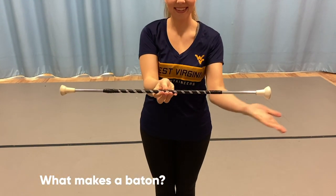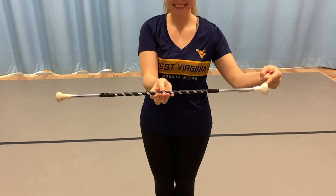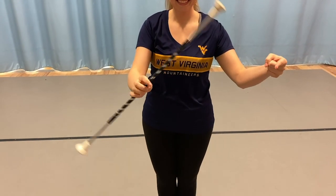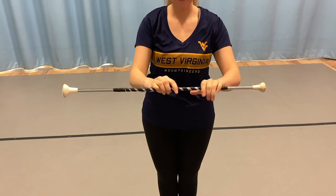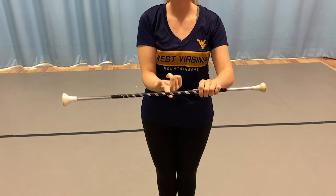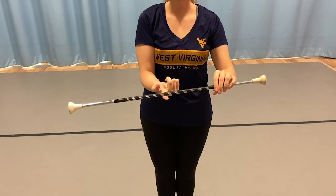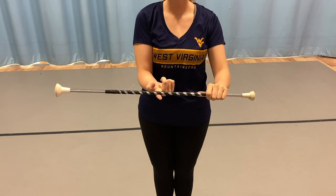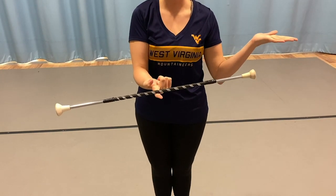The baton is a hollow rod made of lightweight metal, the shaft, with weighted ends covered by a big ball, which is the big end, and the tip, the little end. The center can be found by balancing it on a singular finger, like I'm doing right now, and you'll have to adjust until you find the center, which is normally where we would tape our batons.